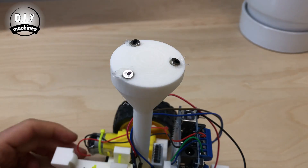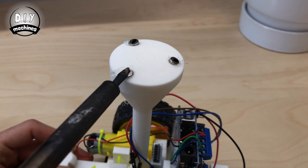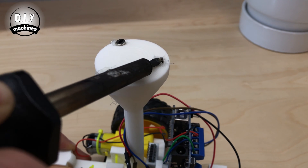If like me you haven't managed to keep your magnets flush, you can use a hot soldering iron to push the magnets further in.